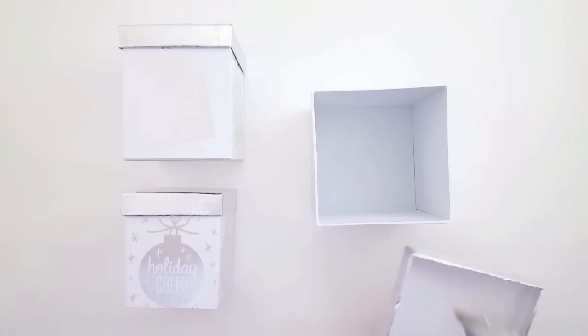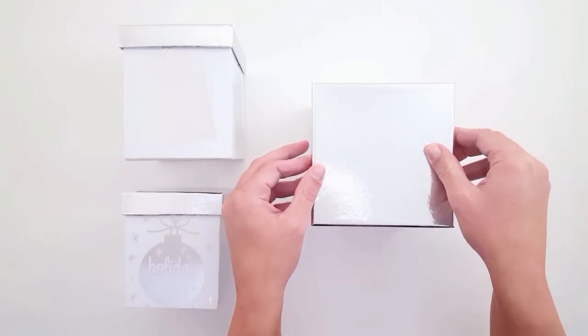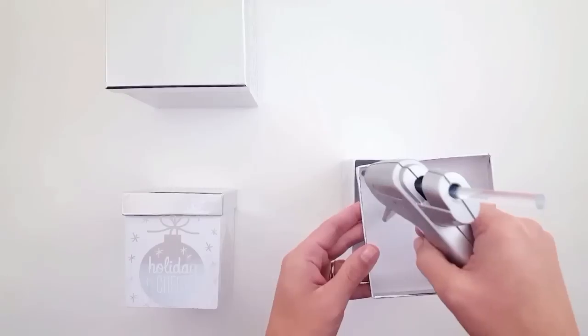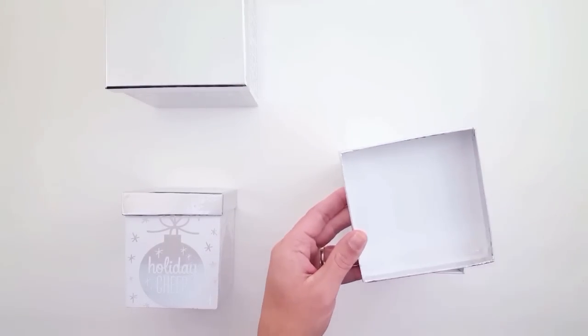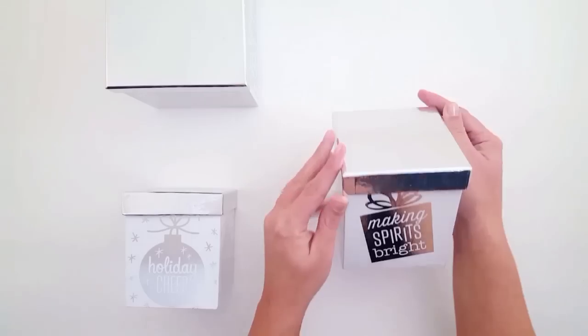You are just going to repeat the same process — you're going to hot glue the opposite corners of the lid and go ahead and place it back on the box. And you're going to do that with each one. These three boxes I also picked up at the 99 cent store.